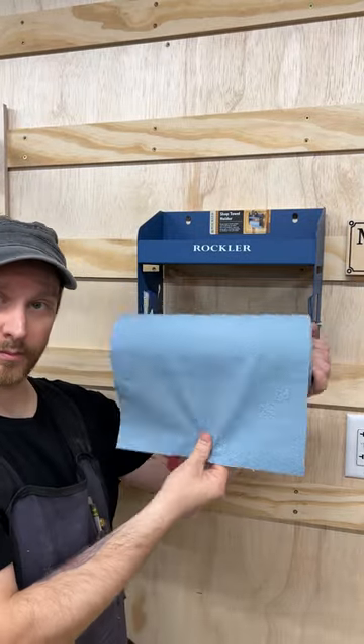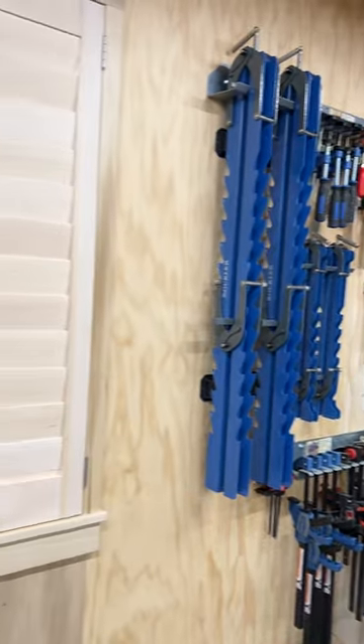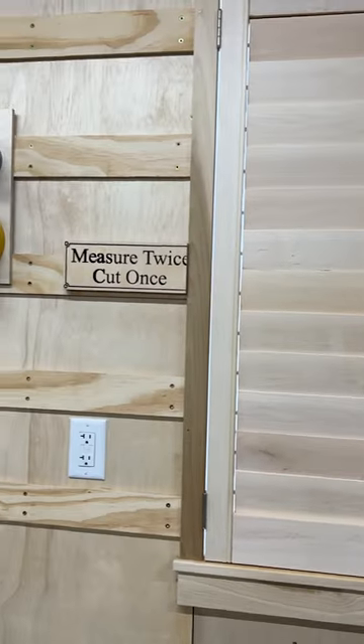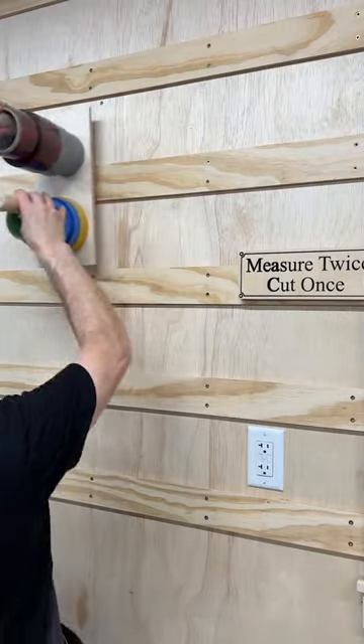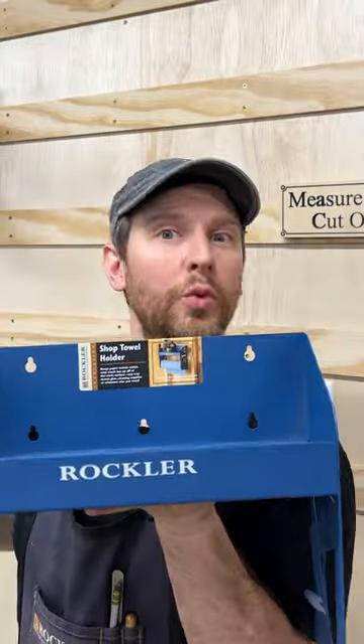Which way does the roll go? Does it hang over the front, or does it hang over the back? Hmm. The shop is looking organized and awesome, especially with these shutters built with Rockler's jigs. But it's making this French cleat wall look pretty sad. Let's cheer it up with Rockler's new shop towel holder.